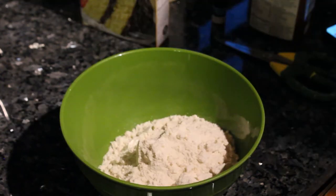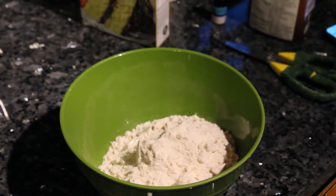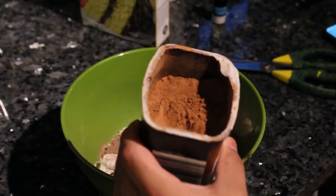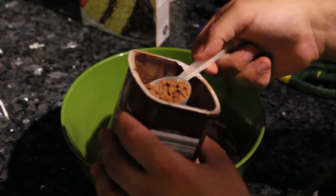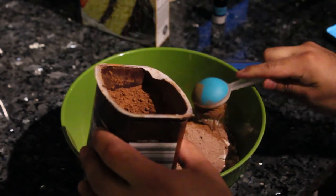During quarantine, one of the big things I've been doing recently is cooking and baking, just trying a whole bunch of different things. I'm not much of a baker, honestly. I think the most I've ever done is box cake, but I'm doing something a little different here — adding chocolate jello and cacao.